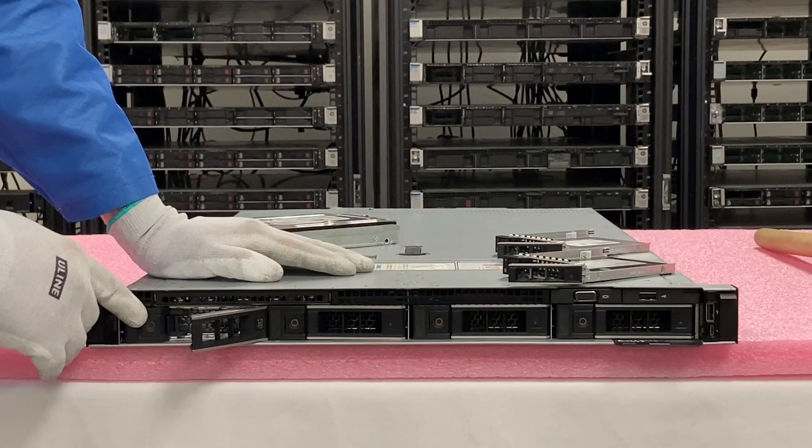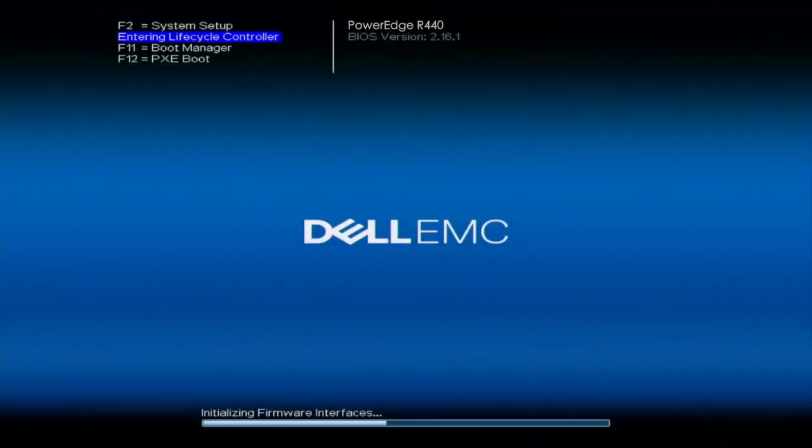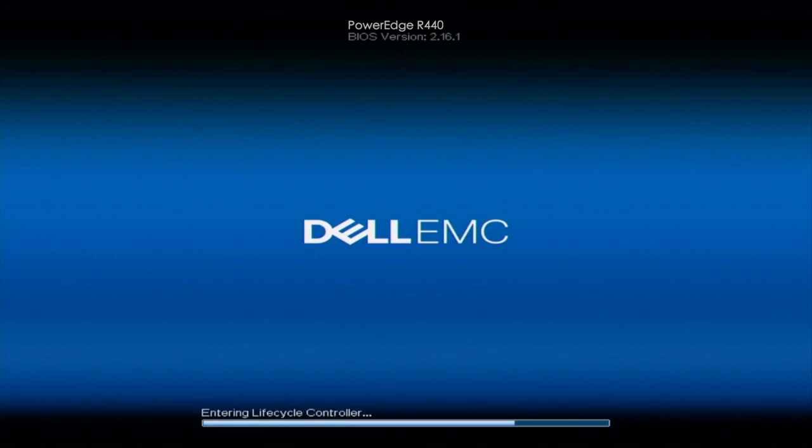Now we're going to show you how to test with Dell Diagnostics and HD Sentinel. Both tools are great not just for testing hard drives but for testing all other components in your system. Dell Diagnostics will test your graphics card, CPU, memory, RAID card, network card, and more — it's a great tool to see whether your system is in good health. HD Sentinel will specifically test your hard drives and show you things like power on hours and a health score indicating how much life the drive still has.